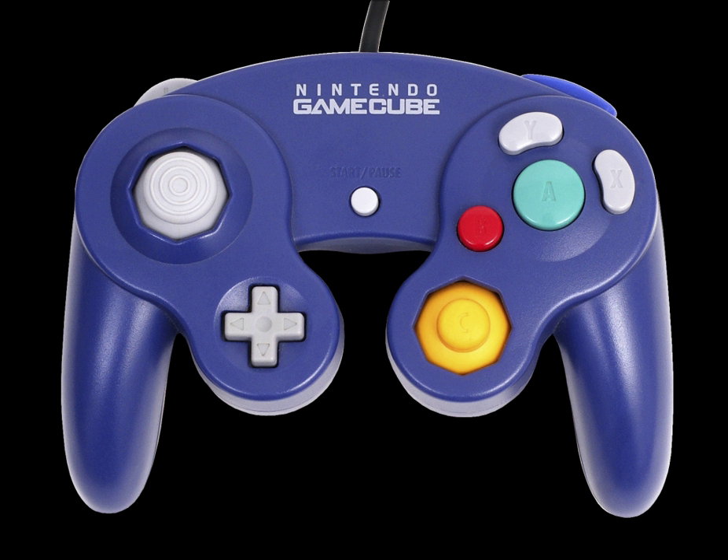The primary analog stick is on the left, with the D-pad below it. The four face buttons are on the right of the controller: a large green A button in the center, a smaller red B button to its bottom left, and two kidney-shaped buttons — X to the right and Y to the top — with a yellow C-stick below those. A start/pause button is located in the middle of the controller.